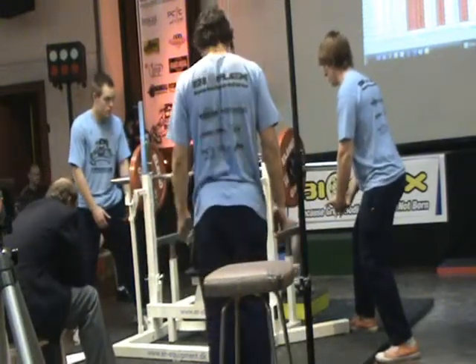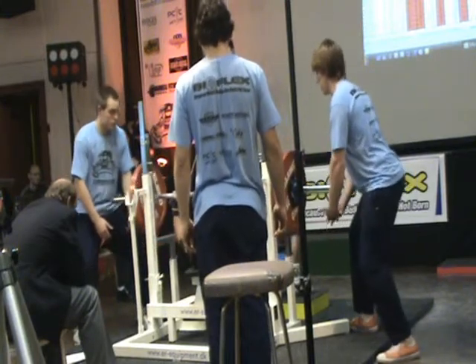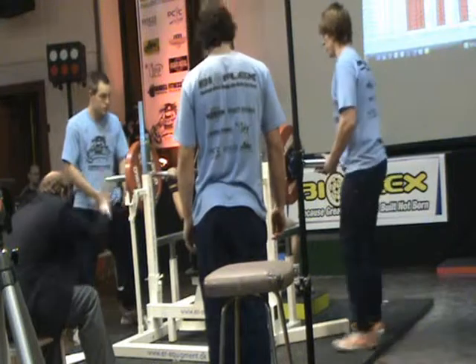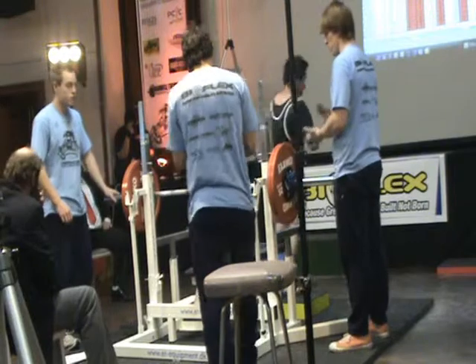Start. Press. Drive it up, right. Up. Easy. Back. Okay, that's a good lift there for Raymond.